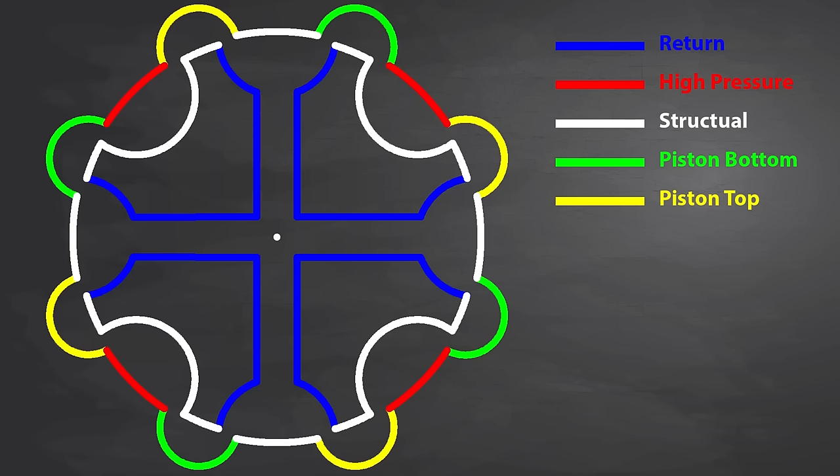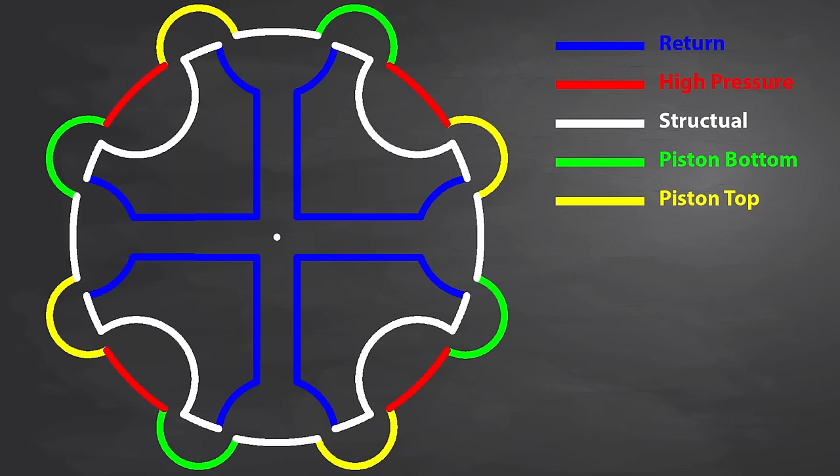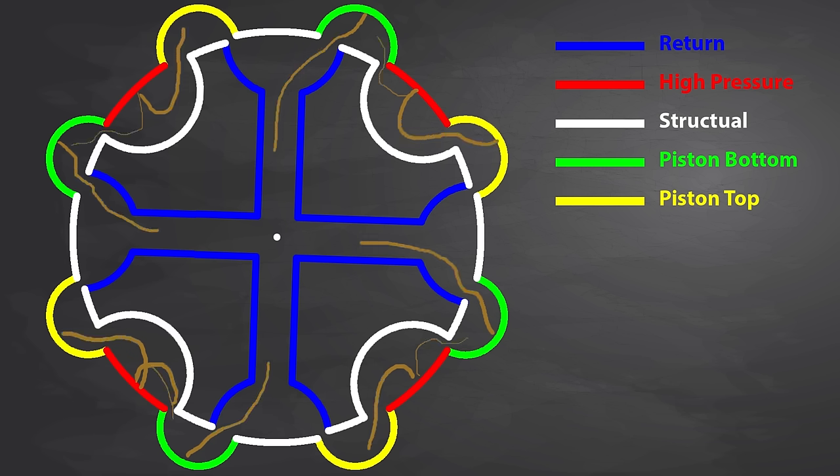Here is the valve looking down on it — disclaimer, nothing here is to scale, this is just a general simplified diagram. This is what the valve looks like when there is no torque applied to the steering wheel. The fluid comes out of the high pressure port, wallows around a bit, and exits through the return. When we need a little power, the metering rod allows the input shaft to rotate a little in comparison to the outer sleeve. This starts to direct some of the high pressure fluid to one side of the piston. It also directs some of the fluid from the other side of the piston to the return line, where it ends up back in your power steering reservoir. This happens on all four sides of the valve.